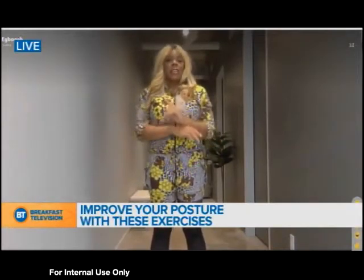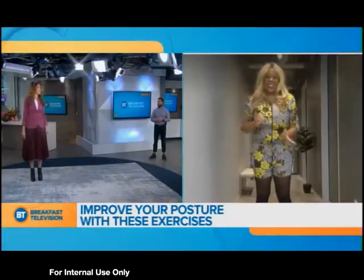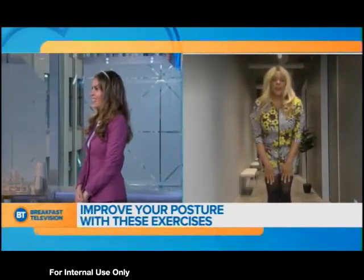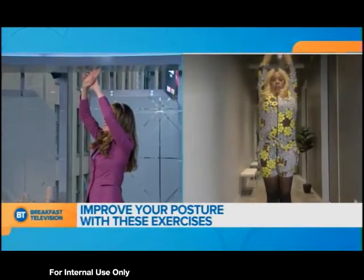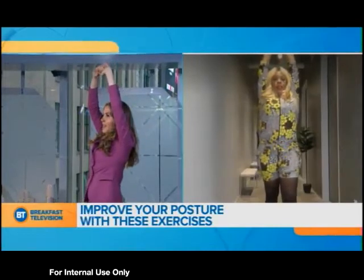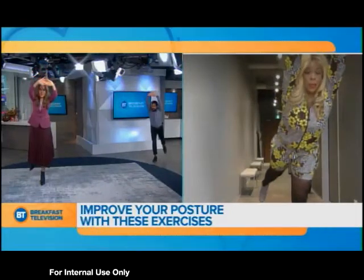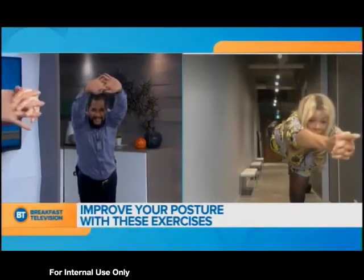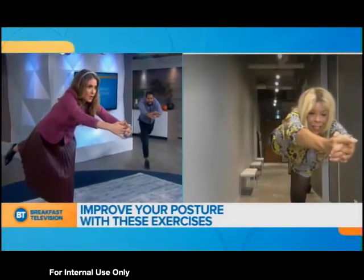The next one is a toppling treat. This challenges your balance, which you need for great posture. Put your feet together, swing your arms overhead and interlock them if you want. Take one step forward and then topple — so you're tipping forward like a T shape. The more you can hold that T position, the better. Hold it for about 10 seconds.